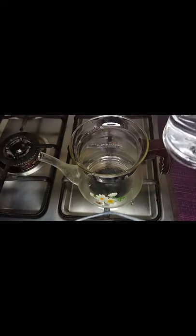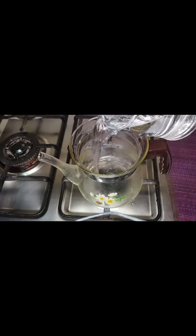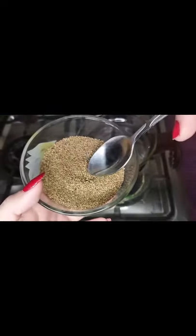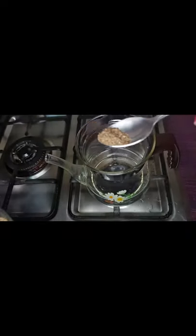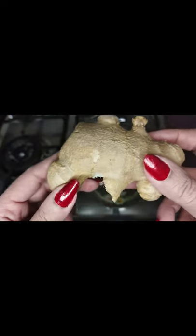I will show you in a cup of tea. I will add 2 mugs of water. I will add one-fourth of a teaspoon — just so much — and this is ginger and the other ingredient.